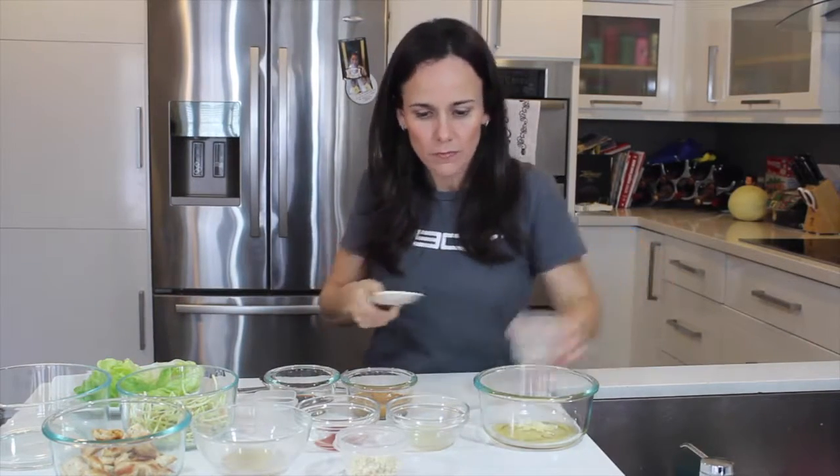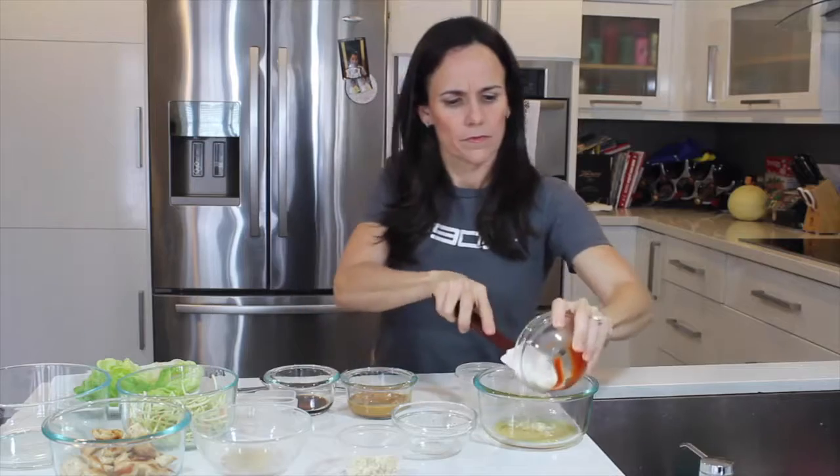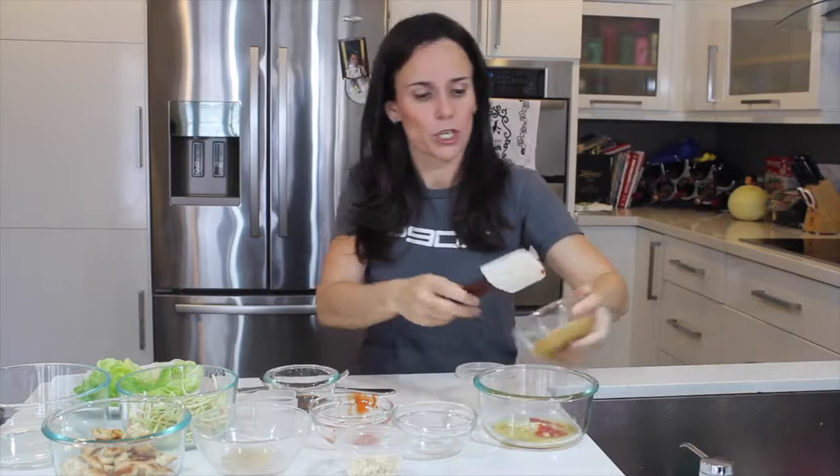First, we're going to start mixing up the peanut sauce. This is great if you're trying to do a low-carb diet. Easy and fast to make, which I love.